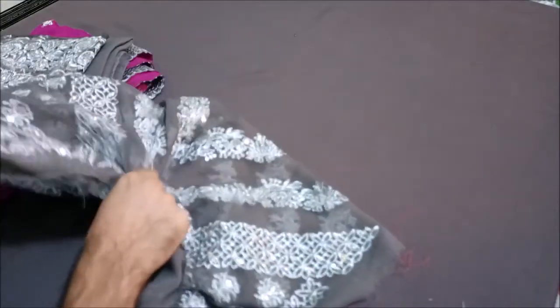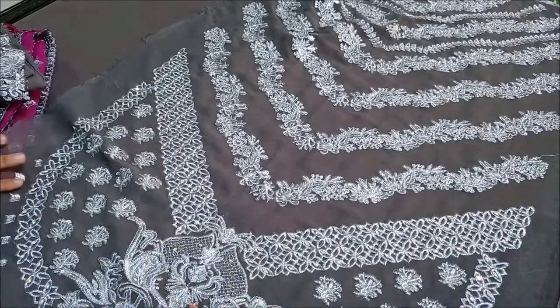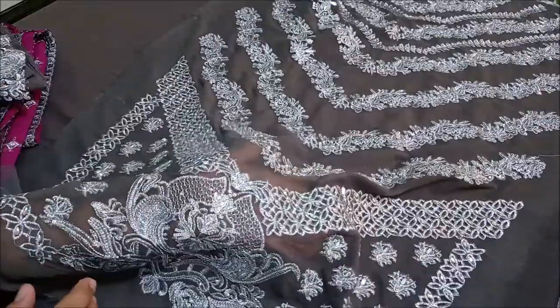Assalamualaikum! Today we are wearing a brand new design from the Jainab Chutani Bridal Collection. In this video, we will give you a complete overview. This is the front, which is fully embroidered with sequence work and hand work.